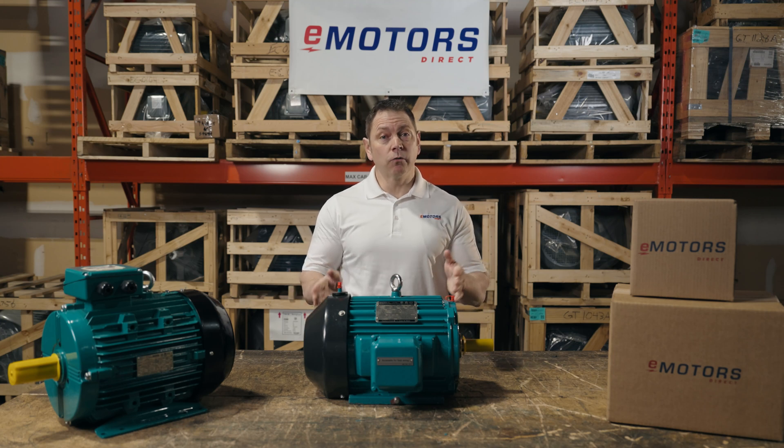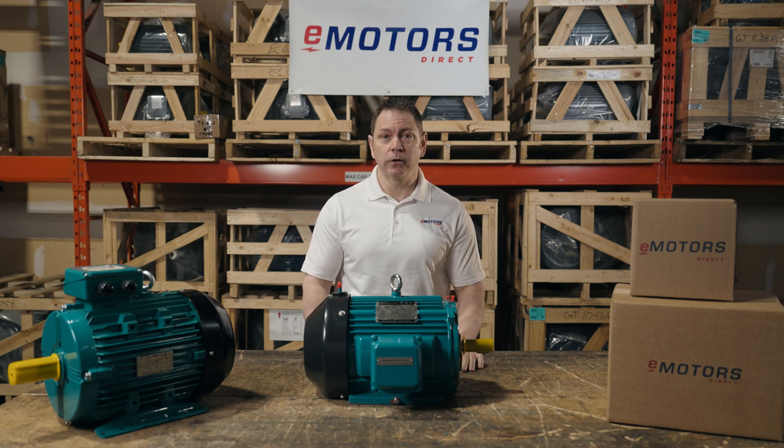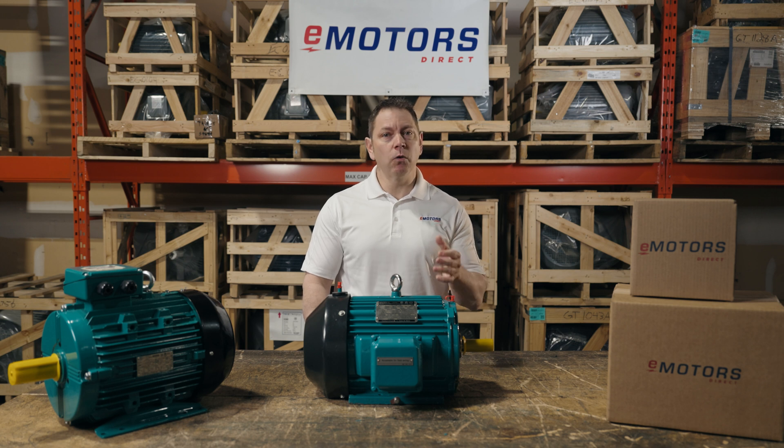Have you been replacing the same motor over and over again? Do you work in a severe duty application? Chances are you need an IEEE 841 electric motor. Hi, I'm Keith from eMotorsDirect, and today we're covering the most frequently asked questions about IEEE 841 motors. If you're looking for the most robust motor on the market, this is it. Stay tuned.